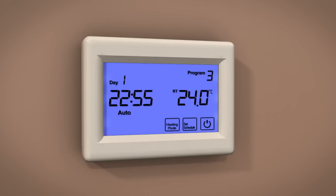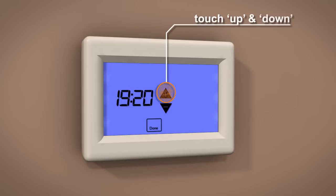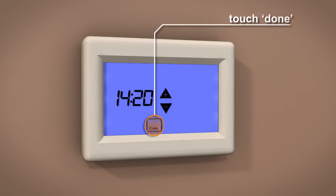Setting the time and day on your ProTouch thermostat is easy. Simply touch the time display on the screen, then use the up and down icons to change the time. Touch Done to store and exit.